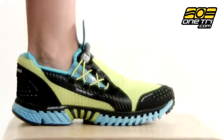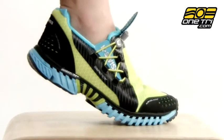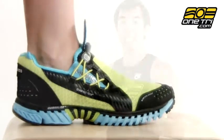Hi, Greg here with OneTry.com, and this is the K-Swiss Women's Quickie QT2. It's a tri-specific shoe, which means it has quick laces and grippers on both the front and the rear to ensure a fast transition.